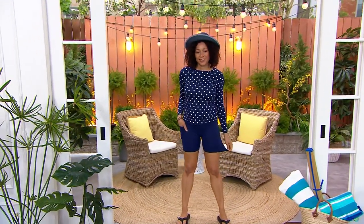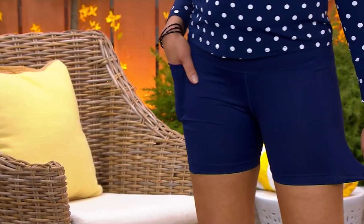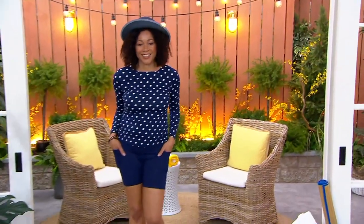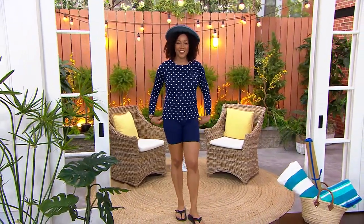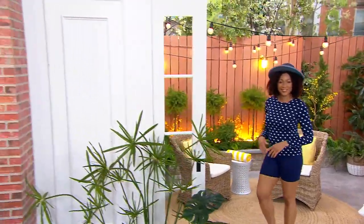Well, we kind of made our own fun in the sun in our own backyard here at QVC. And look, Aida's ready — ready to be out, ready to play. And this one's a bike short. Here's what's kind of cool: it's a high-waisted swim bike short. You can swim in this, but it's also something that you can walk in, golf in, garden in — do all your summer activities in.